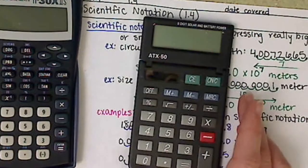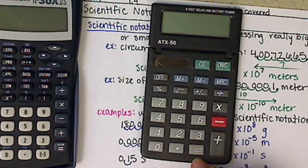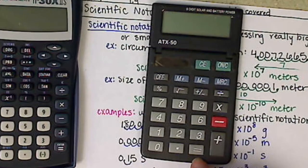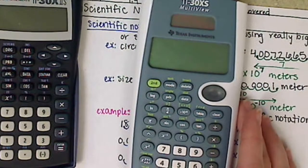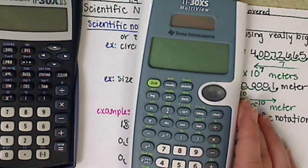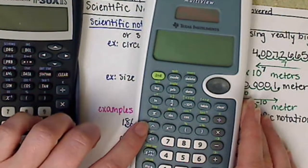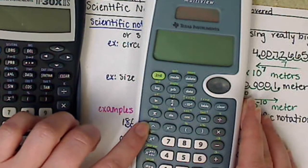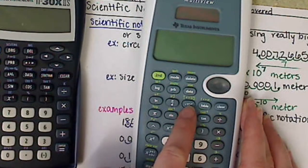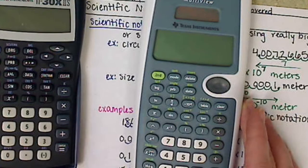What won't work is basically your basic calculators — this one won't work because it doesn't have the keys that you need. The two keys you need are some sort of exponent notation key. On this calculator there's a caret — a little triangle button — and it also has a scientific notation button, which is part of why I love this calculator. That's a times-10 key with a little 'n' there.